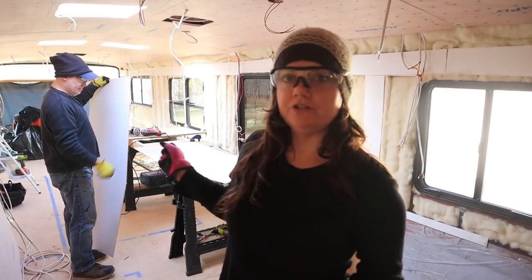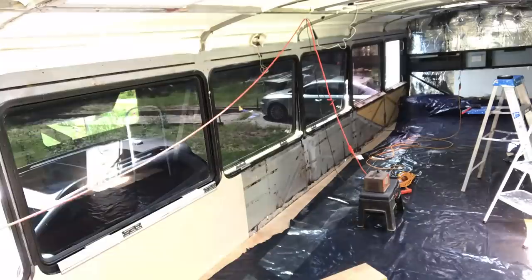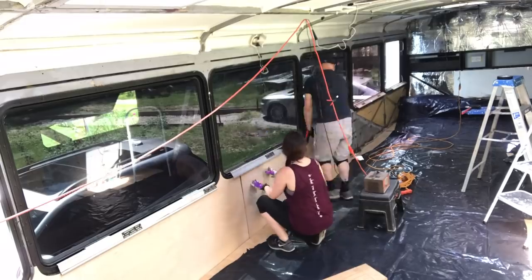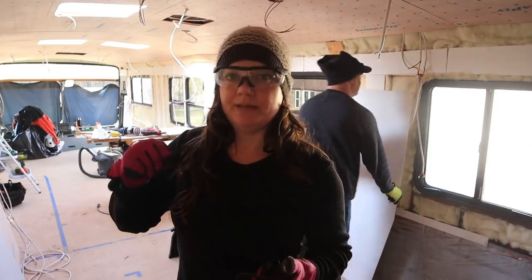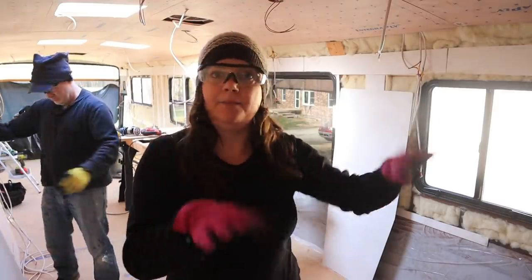These are the original walls we made before we changed our window plan that are going to sit underneath the big bus windows. They don't fit anymore obviously, but we're going to try to make use of whatever we can in places like the back closet.